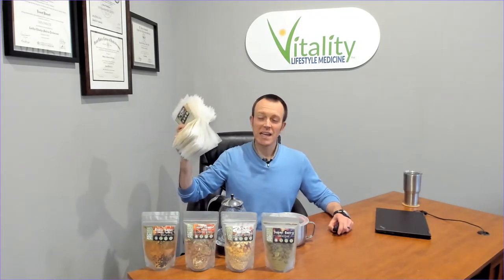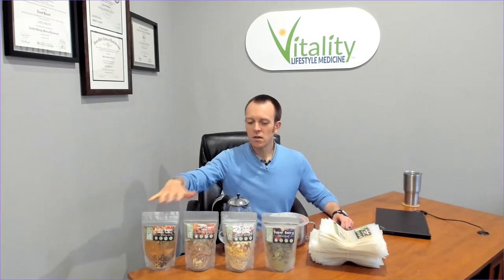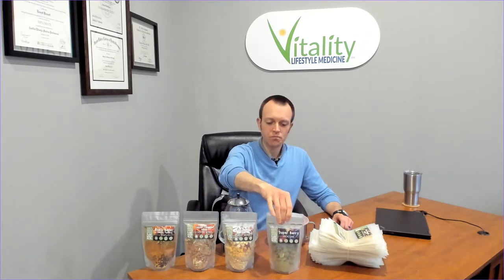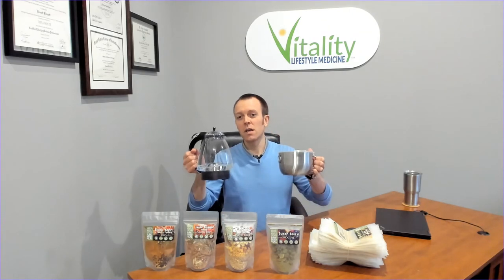Mostly I consume these Leafside meals here at the office. You can tell I'm a fan — this is how many I've consumed mostly right at my desk. What's nice about these meals is that all you need is boiling water for these three. These are my favorite type of water kettle and bowl, and I'll put the links to these down below so you can check them out.